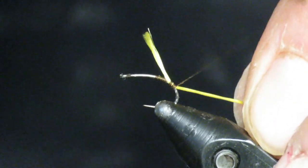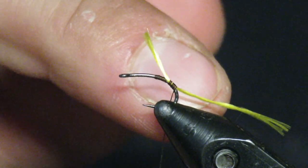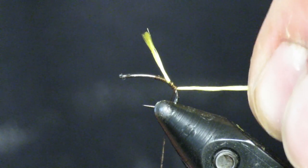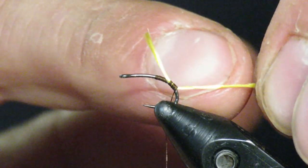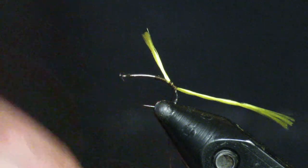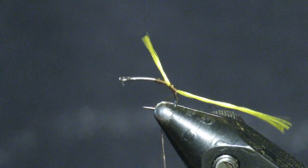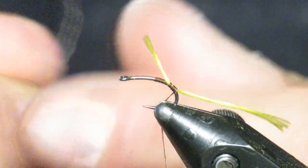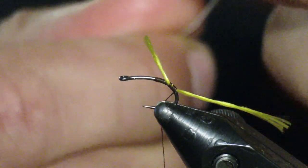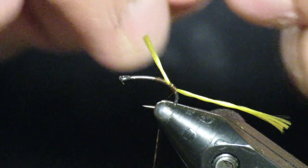First I'm starting with some floss, and I like to work down into the bend of the hook — not too far, but into the bend. I leave the tail long because we can trim it later. This is a barbless emerger hook, size 14 or 16 — either size works.